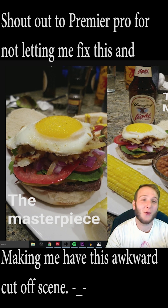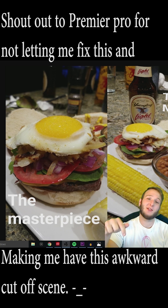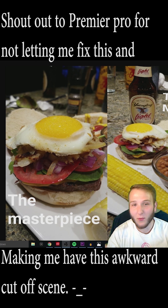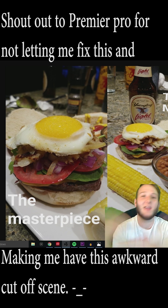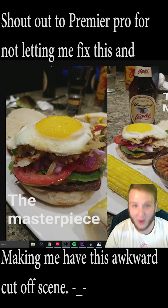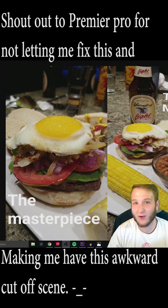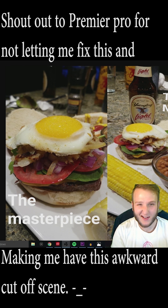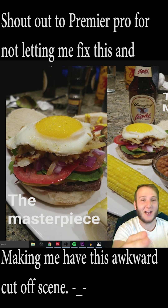Anyway guys, thank you again for watching the video. If you liked it, please make sure to hit that thumbs up button — it shows me love, shows me that you enjoy what I'm doing, what we're making here. I had a lot of fun. Hope you had as much fun as I did. I know I said that like four times already, I apologize. But again, thank you. And until next time, Shep Dom signing out. Peace!